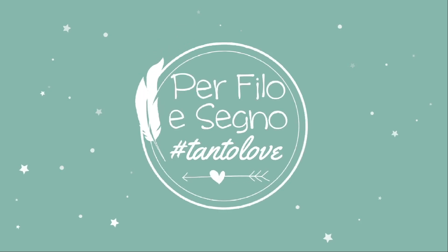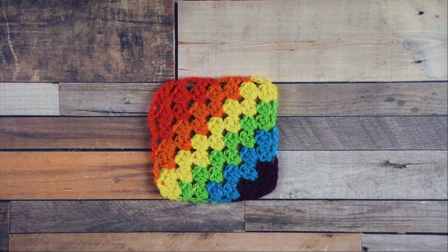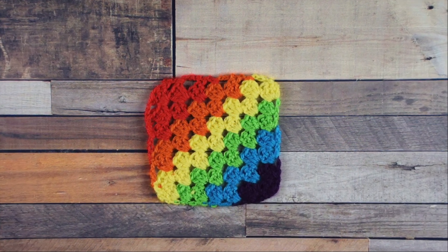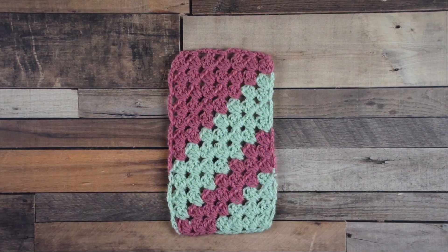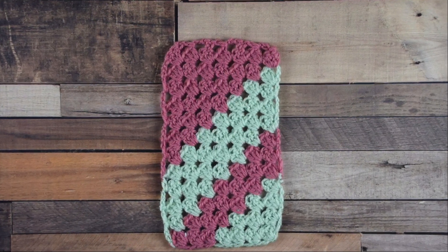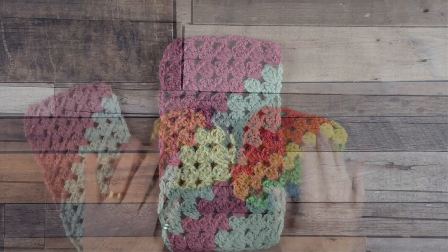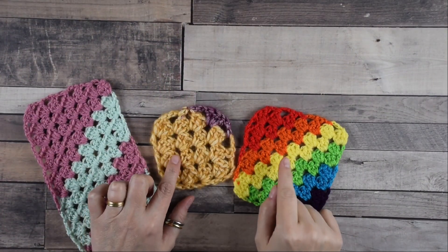Ciao, I'm Chiara from Perfile Segno and welcome back to my channel. In the last lesson we worked the square version of the corner to corner granny square technique, so today I will show you how to crochet a rectangle with this beautiful and very easy technique.